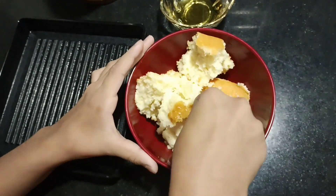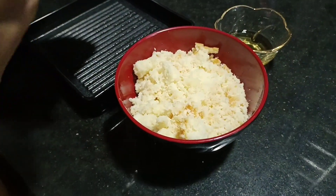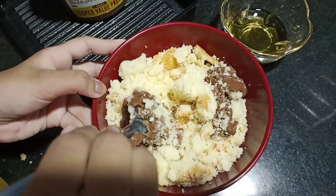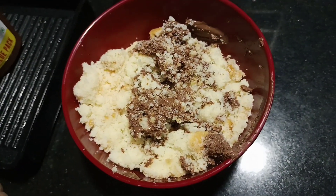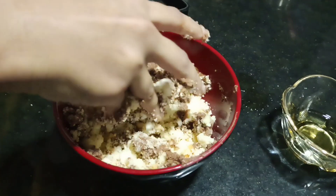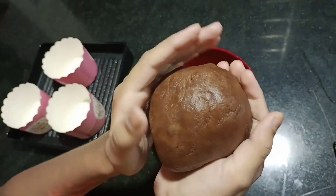We don't recommend rum. We need a little wine — mix it in a bowl, just a little bit.